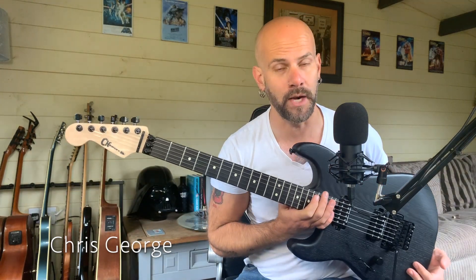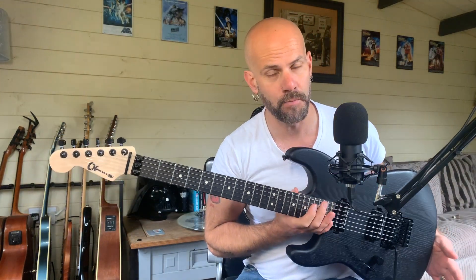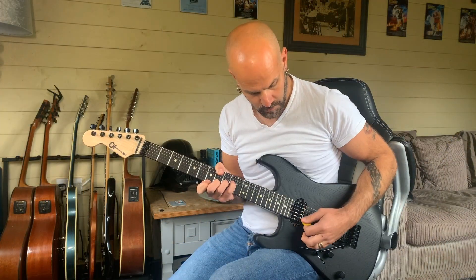Hi everybody, how are you? A bit of an exclusive first look this week — something new from Charvel for 2021. This is the Pro Mod Sandimus.